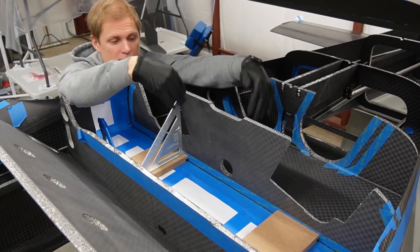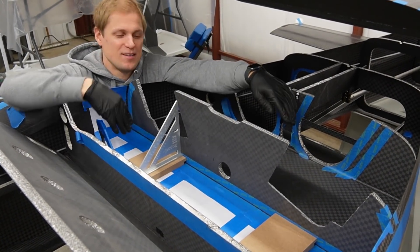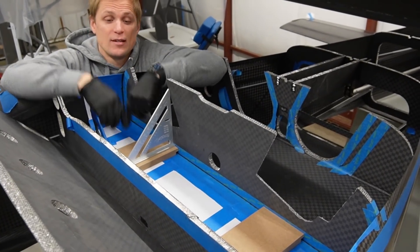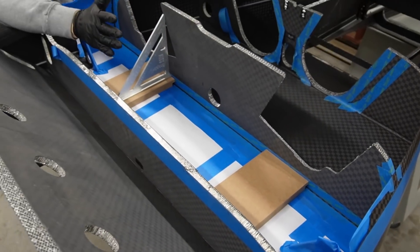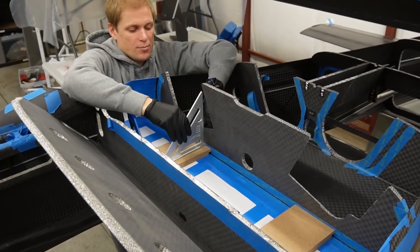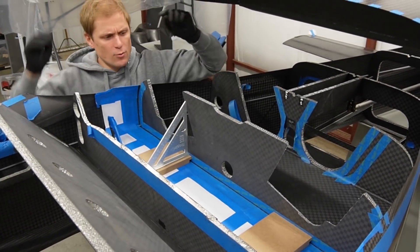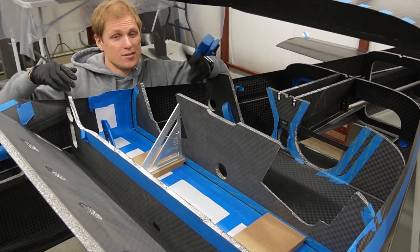We've got it all masked off at the bond area where it's going to go in, using a combination of painters tape and paper to mask it off so we don't make too big of a mess. You'll also notice there are a couple of MDF positioning fixtures that we machined out — those are used to establish the spacing, keeping it parallel to the other bulkheads and at the right distance. Then we can use a simple speed square to square it up, making sure it's perpendicular to the aft baggage floor. Once this is bonded in and cured we can install the trunnion frame and then move on with the rest of the main gear installation.